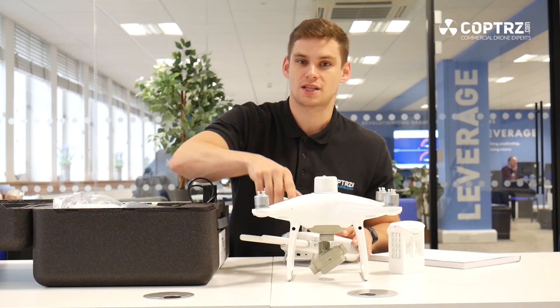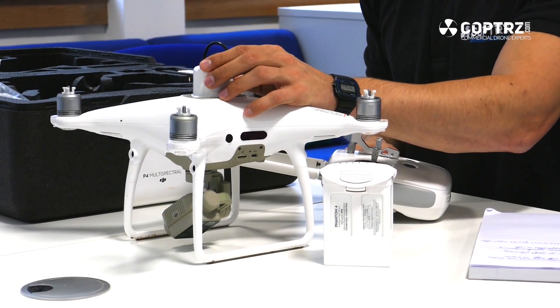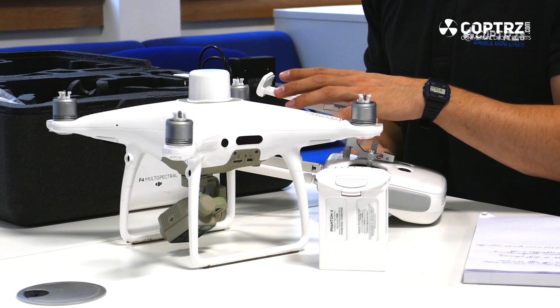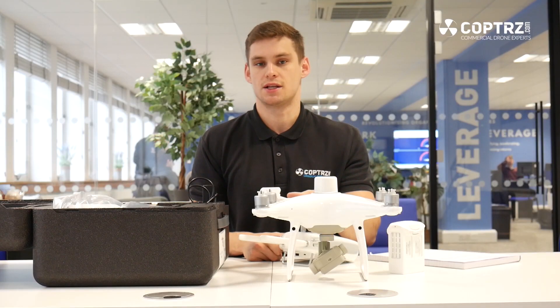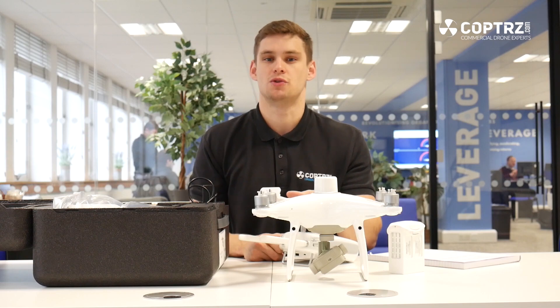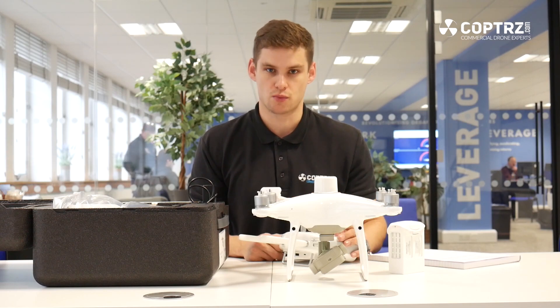The only other thing with this that's different from a standard Phantom 4, aside from the sensor, is the fact that it can be used with the RTK. This unit here doesn't have the RTK base station with it, but it can be purchased with the RTK2 base station to give you up to one centimetre accuracy in terms of survey or inspection grade work.